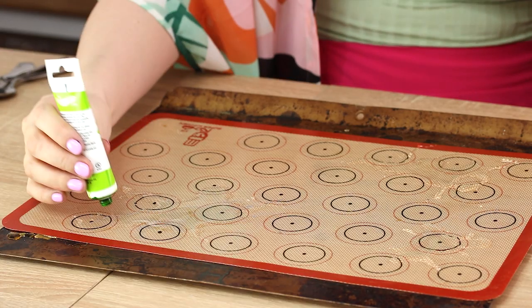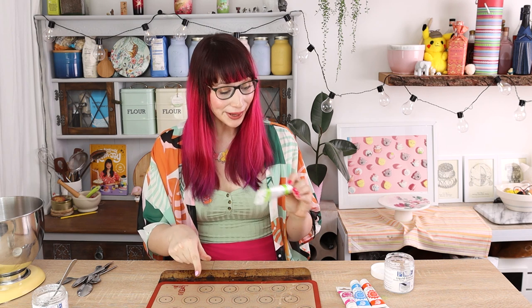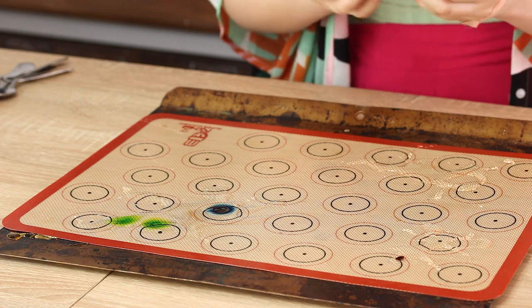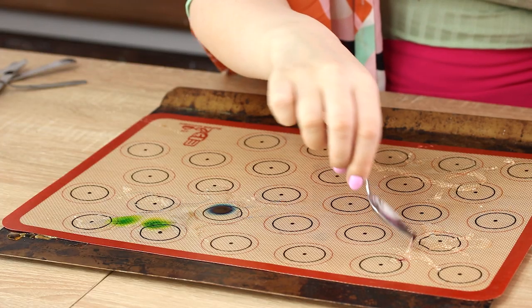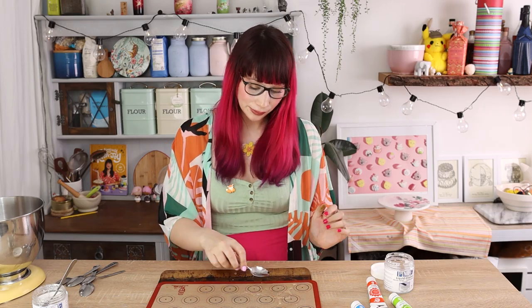I'm going to start with some green food dye, just add a blob and maybe another blob. On the other side I'm going to add a little bit of blue so the green and blue merge together. Blob of blue there, tiny bit of pink there — that's quite a lot of pink actually. But if you do use too much food dye you can just get a spoon and take it off.